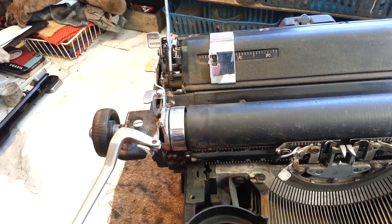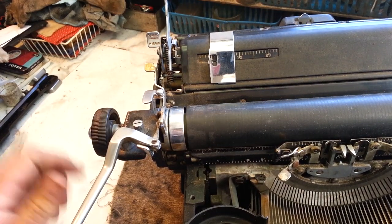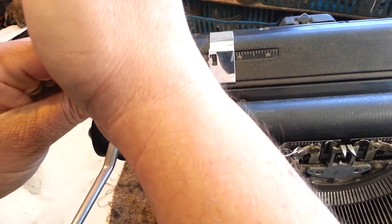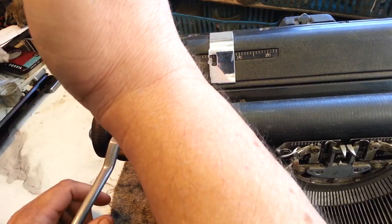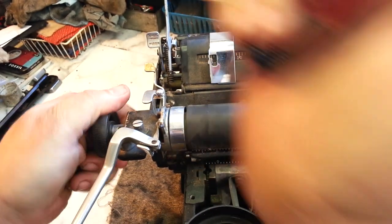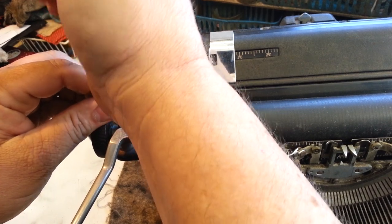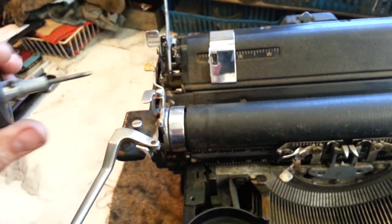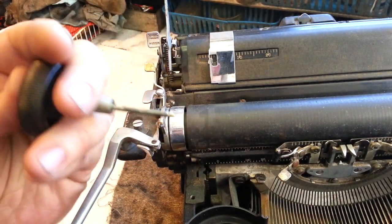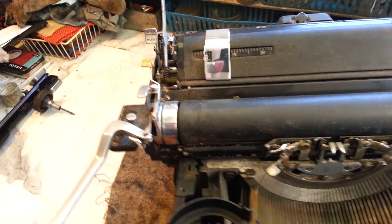This is a pretty straightforward process. Same thing on the KMM as the KMG and maybe even the KMH. So take this knob off — it's just two set screws over here, they're easily accessible, and the knob will come right off. It's got the variable button in here that pushes that little shaft. So we just set that aside.